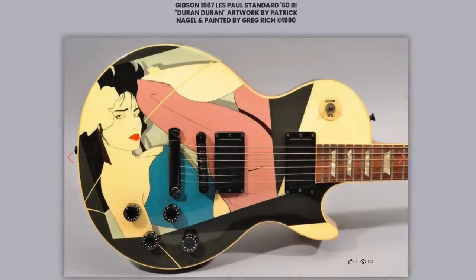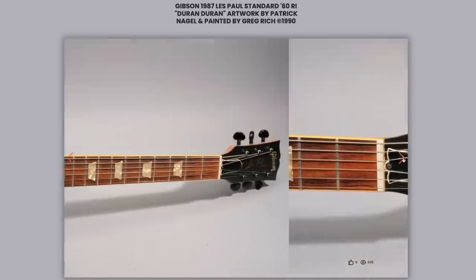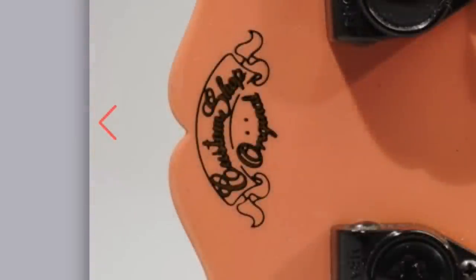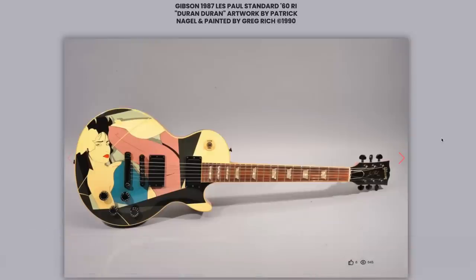Next we have one from 1987, which is custom painted with a Duran Duran Japanese single cover called "My Own Way." Looking at that original and then coming over to the yellowed version after aging for about three decades, maybe it doesn't have the same appeal as when it was brand new. But when I saw the awesome Custom Shop original decal, I knew — that's custom artwork. It's kind of like the Jim O'Connor's we've talked about before, just a little bit more tasteful.